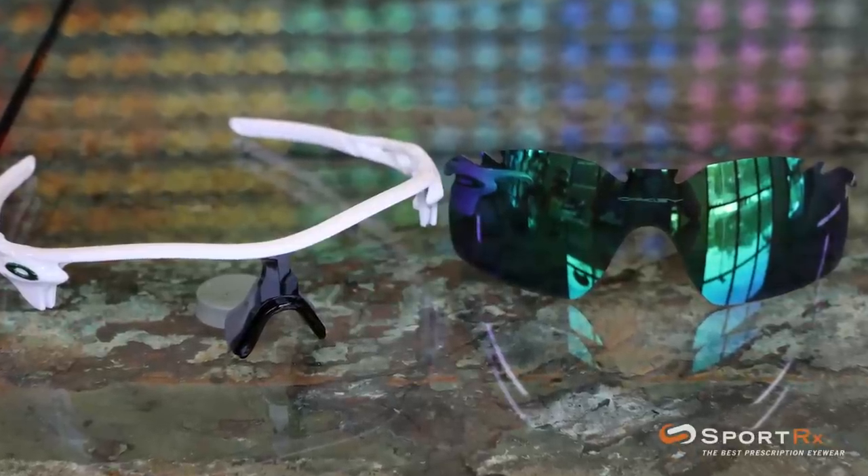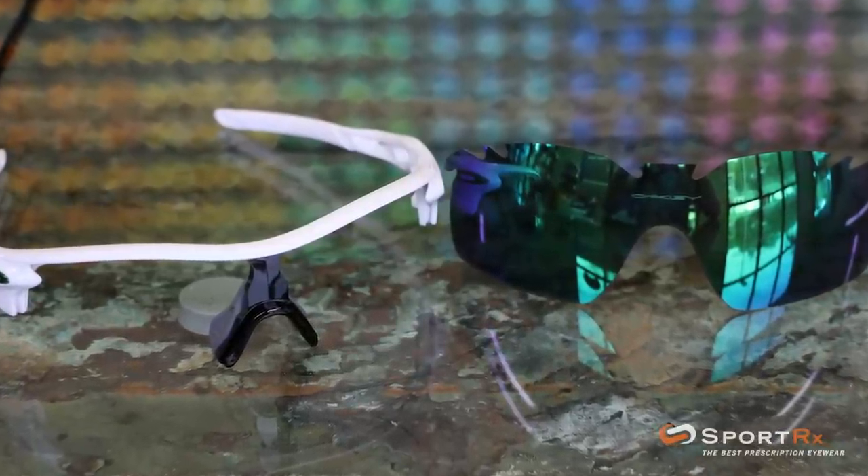These do use Oakley's new Switch Lock technology, which makes interchanging them much easier than it was without the Switch Lock technology, but it's still not super intuitive, so I'm hoping this video is going to be really helpful. We'll do it a couple times so you can really get the gist of it. So here we go.